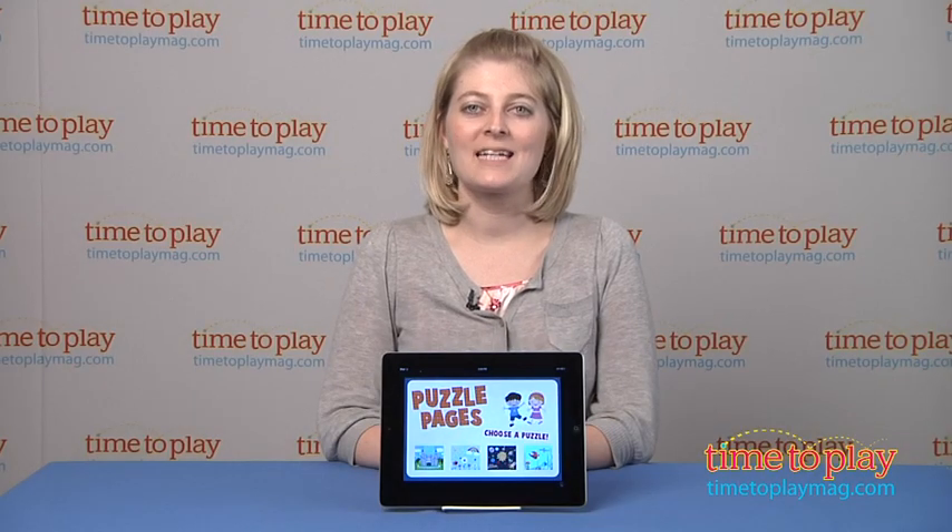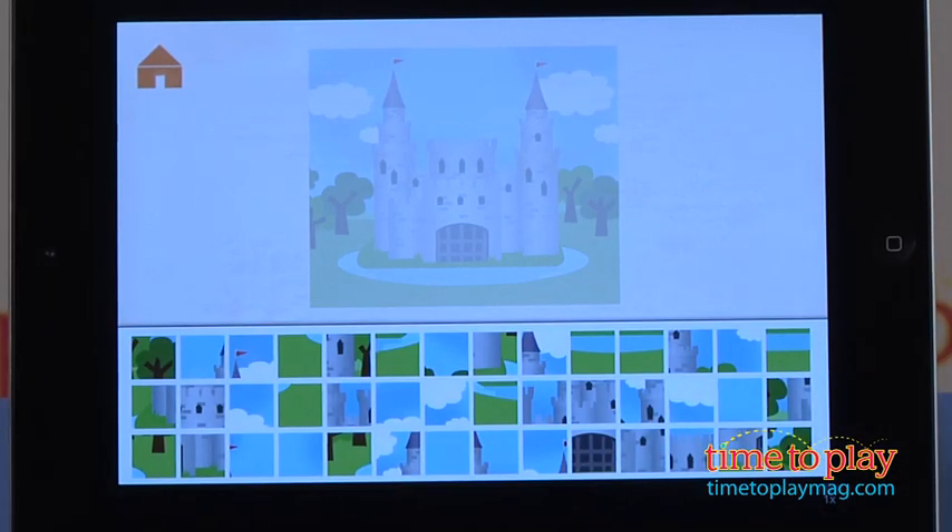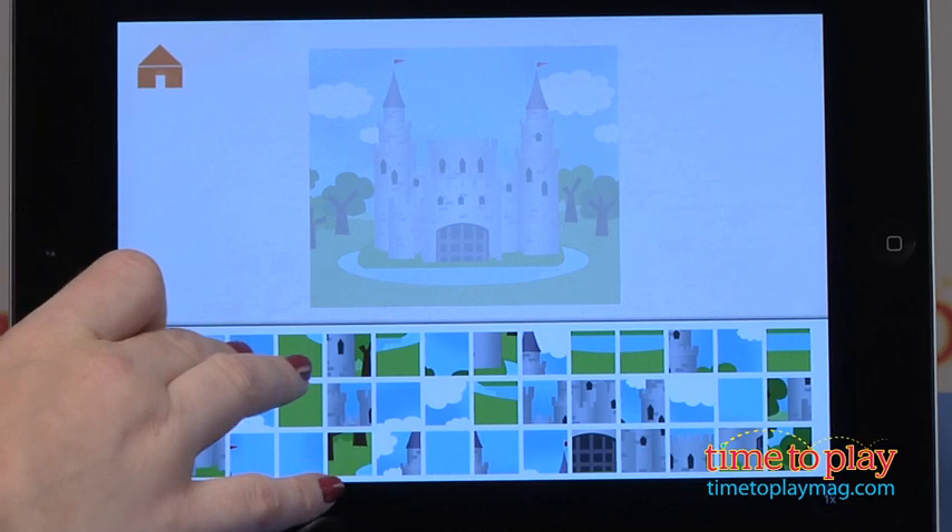Hi, I'm Laurie from TimeToPlayMag.com, and this is Puzzle Pages from Wizard Interactive. This has puzzles in it that are a little bit more challenging than traditional puzzles.